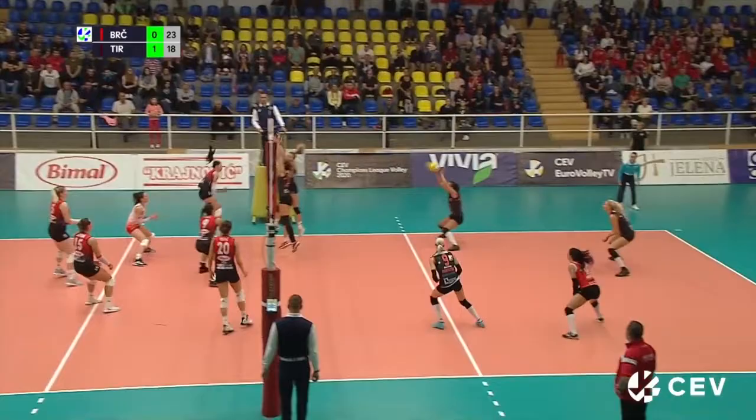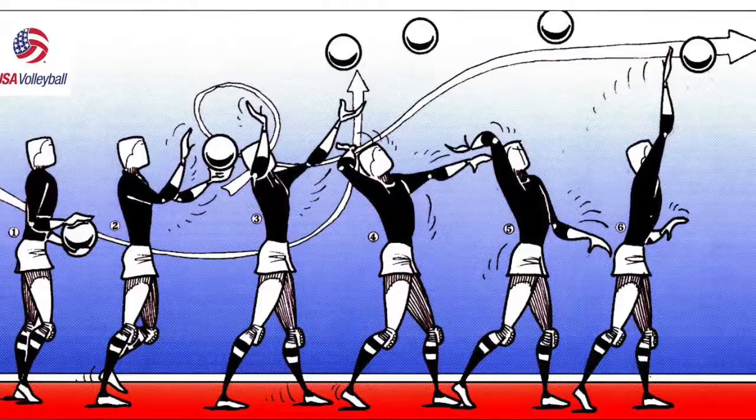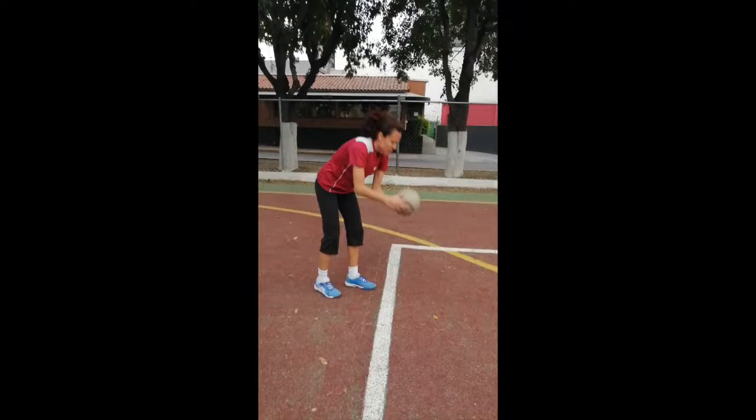The first skill is the serve. You cannot start the point without it. It is really similar to a tennis serve, because it was taken from that movement.